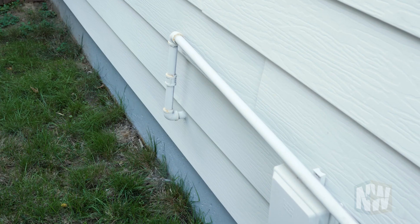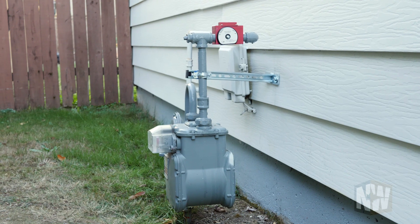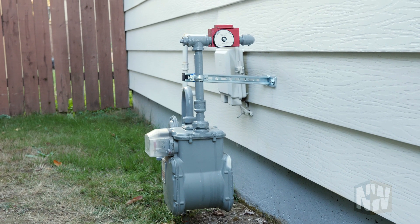Over 99 percent of our retrofit jobs, including foundations, get an earthquake-activated gas shutoff valve, assuming they have gas service, which is the vast majority of people in this area. It's considered voluntary in Oregon, but is now required under the plumbing code in California.